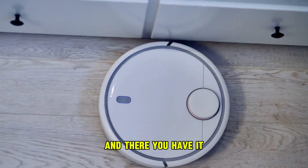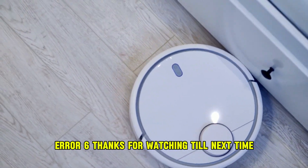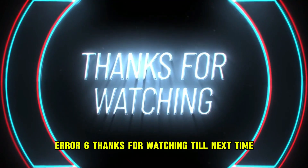And there you have it. Follow these steps to fix the Shark Robot Vacuum Air 6. Thanks for watching. Till next time.